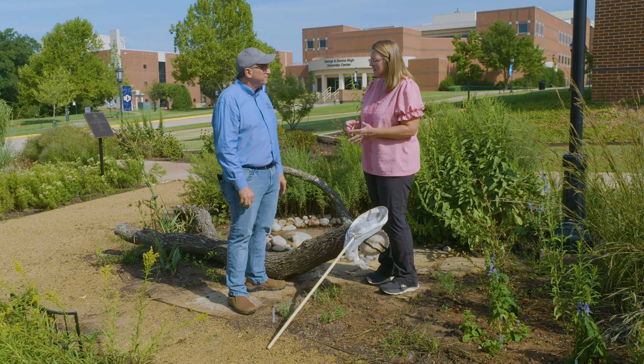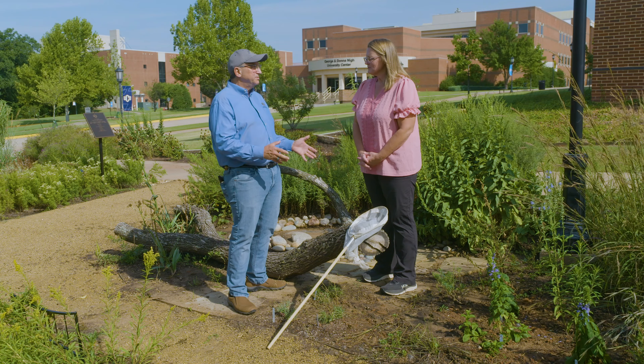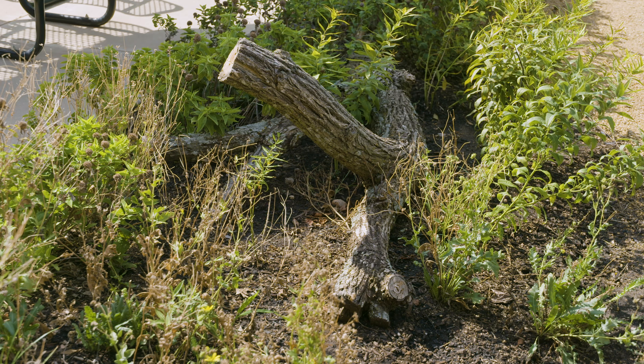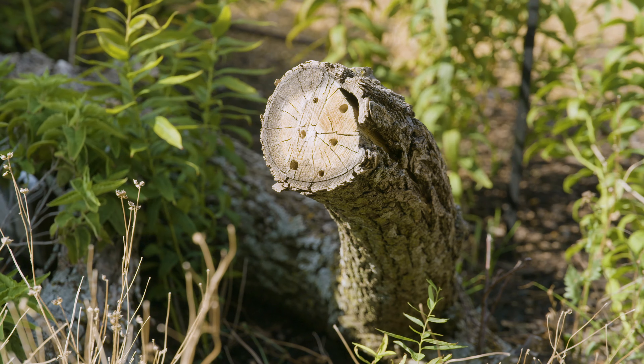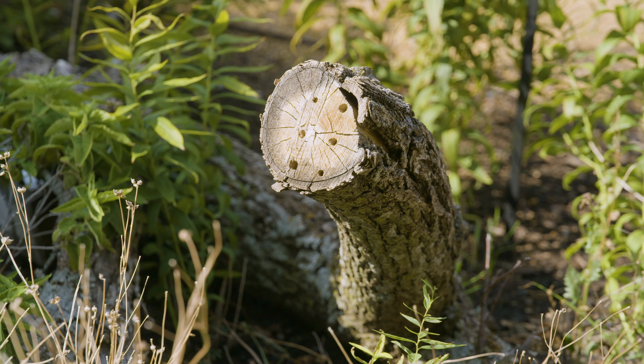Do you need to bore holes in that? It turns out this all works very naturally, because there are whole groups of beetles that like to nest and eat wood right after a tree has fallen. So there are naturally occurring holes within the wood. But if you want to give them a little help, you can take a drill and drill holes into it. In fact, we've done that with some of these pieces of wood you see here.